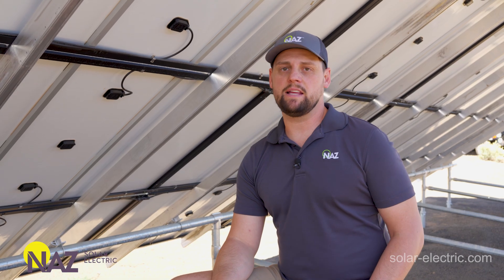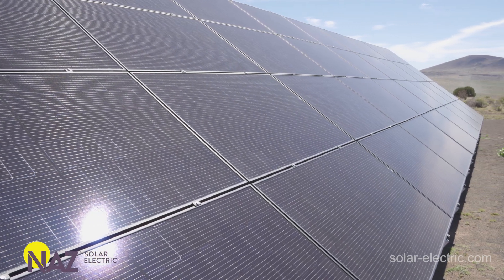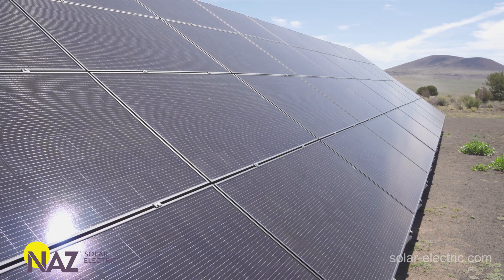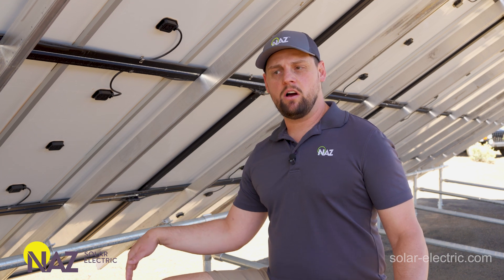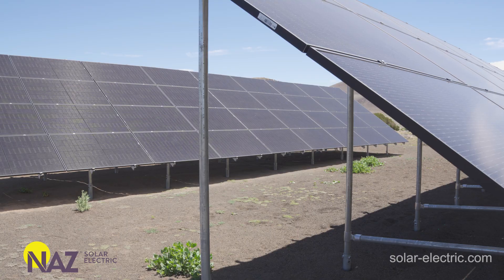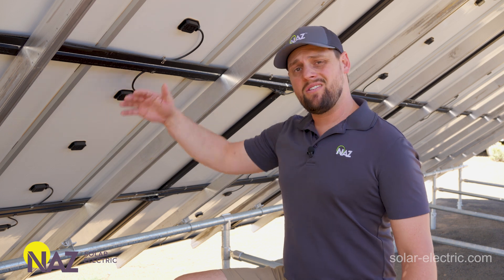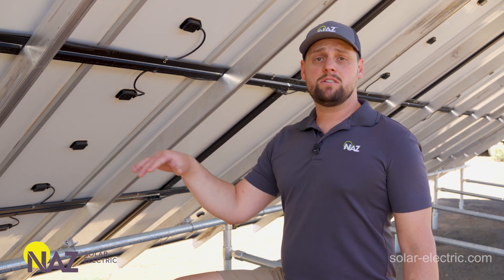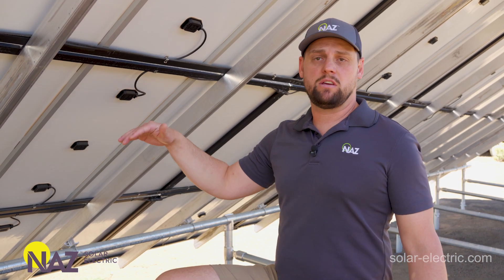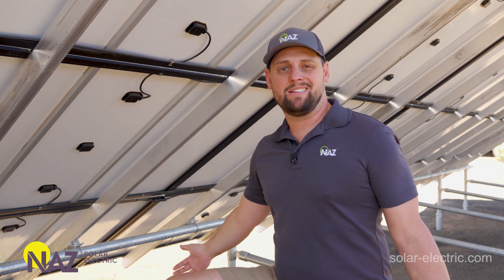Ground mounts are ideal for large quantities of modules. They're a scalable solution using modular construction. The mounts can be embedded in concrete, put in ground screws, or in some cases affixed to a ballast block. Ground mounts offer various customization with respect to fixed tilt angle or height, and can also be used for unique applications like carports or shade structures like a gazebo.